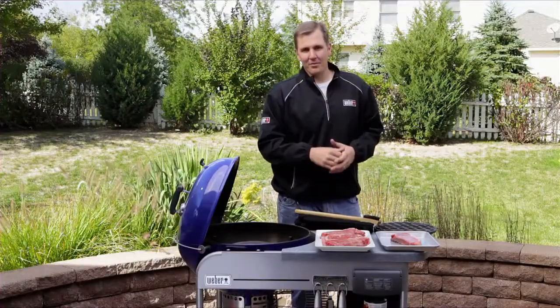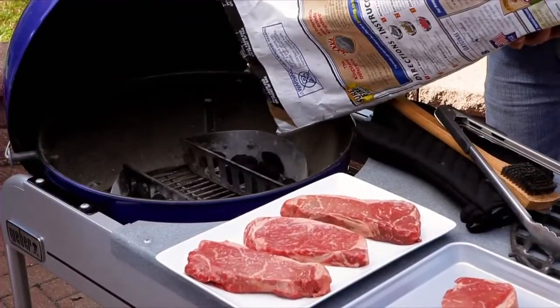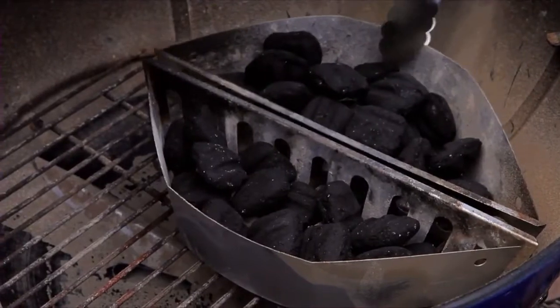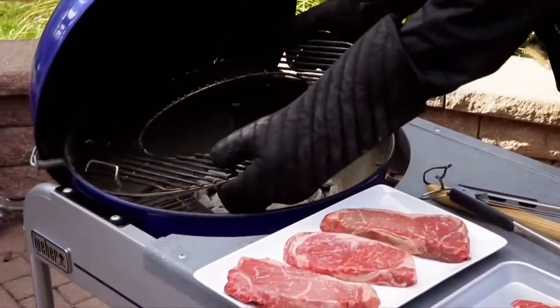We've cleaned out our grill and we've got all the tools and accessories we're going to need. Now let's go to tip number three: preparing our grill. Since these steaks are going to take less than 20 minutes, we're going to be using the direct method.